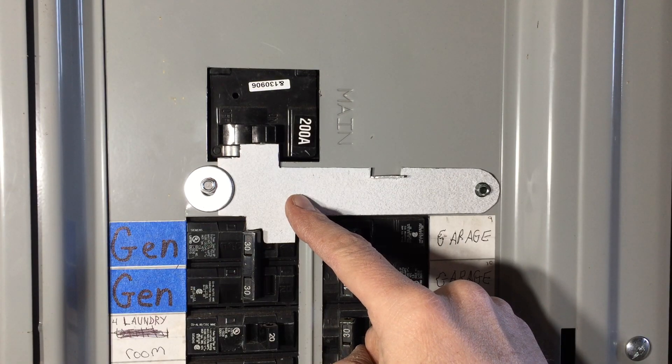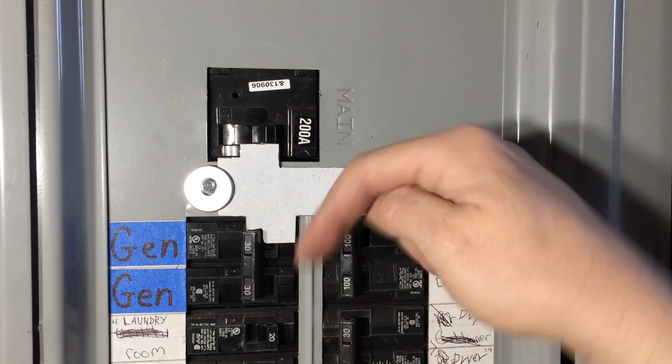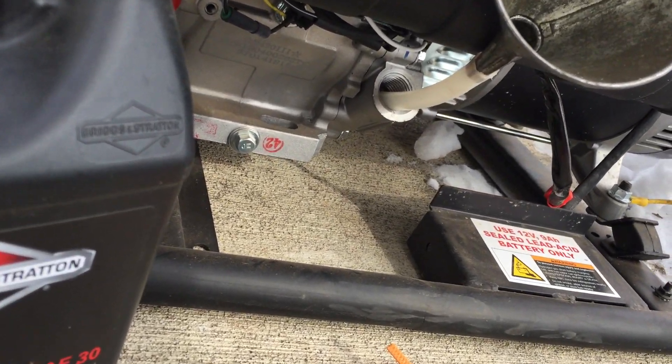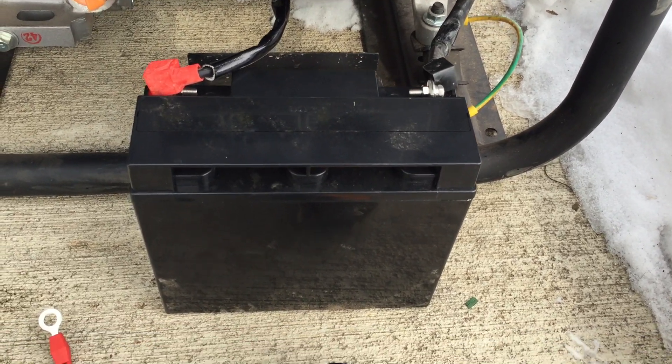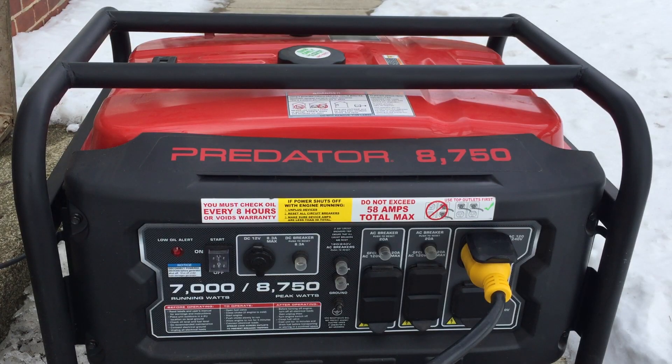This interlock plate is a good idea and required by code in many states. You can buy them for $75, or get a link in the description for how to make them for free. Don't forget to put in oil if this is a brand new generator. Hook up your battery — I got this little battery maintainer for about $20. All right, let's fire up the generator.